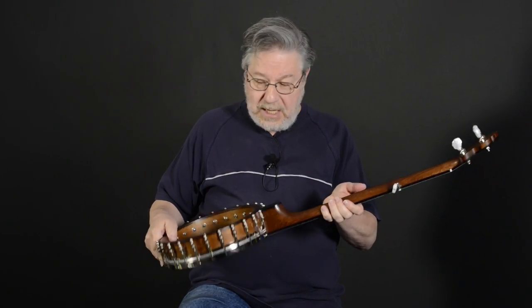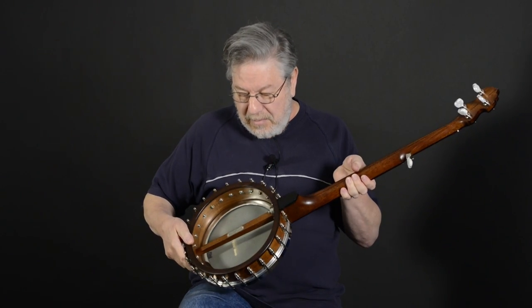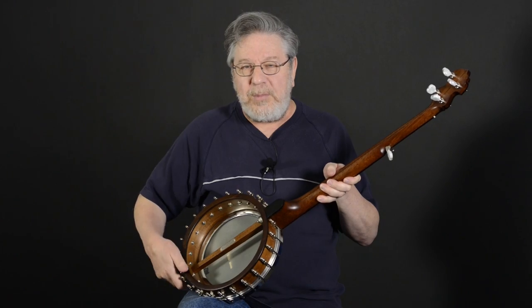This particular one is a newer model, the Bacophone, and it's got a mahogany neck and a bacon-style tone ring — kind of a donut shape if you look at it from the back.